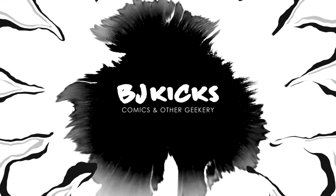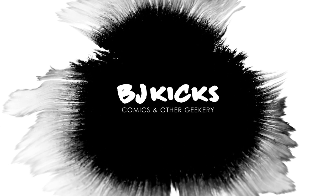In this video, I'm teaching you how I store, protect, and organize my comic books. What's up, guys? BJ Kicks here. I buy comics, I read them, and I review them. All for your viewing pleasure. So if you're new here, welcome. And if you're not, welcome back.